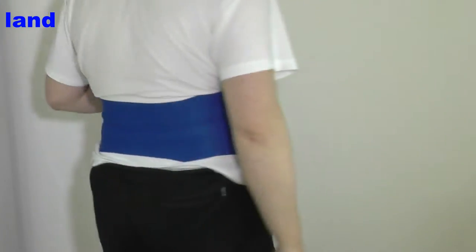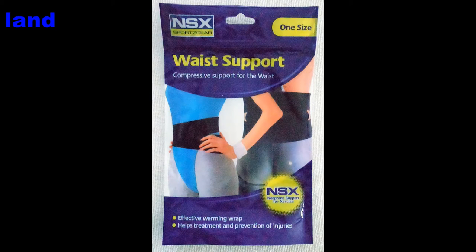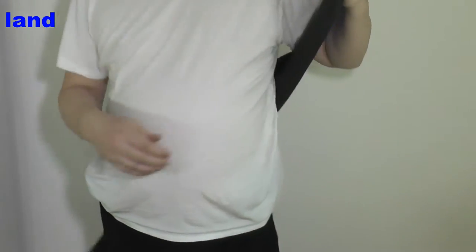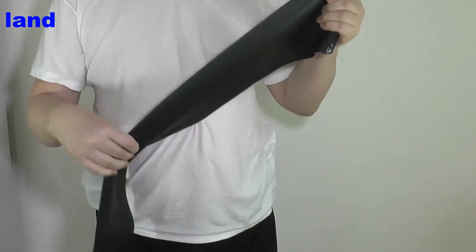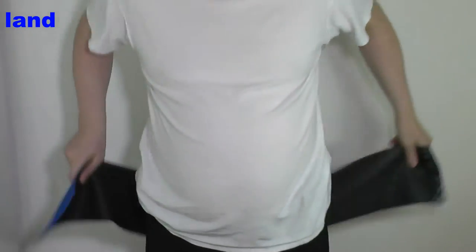This is a quick look at the waist supports out of Poundland and Poundworld. This is the Poundland version. I would recommend this one out of the two. It's better quality, it's a bit thicker, gives you a bit more support, and it doesn't deteriorate like the other one has done from the start.